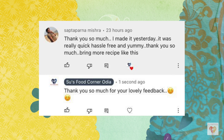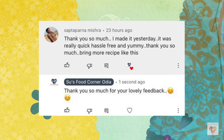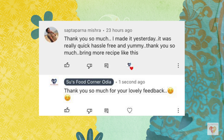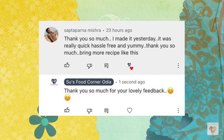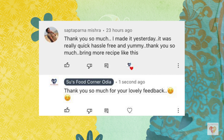Now it's time for the comment of the day. Today's comment is from Satapanna Mishra, who writes: 'Thank you so much, I made it yesterday — it was really quick, hassle-free and yummy. Bring more recipes like this.' Thank you, Satapanna! They were commenting on my quick pressure cooker mixed veg recipe, which can be made in minutes and is perfect for this winter season. Thank you so much for letting me know.